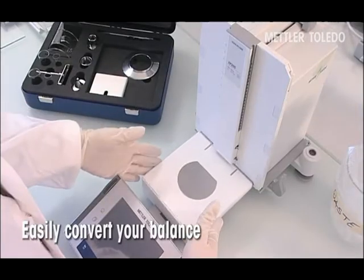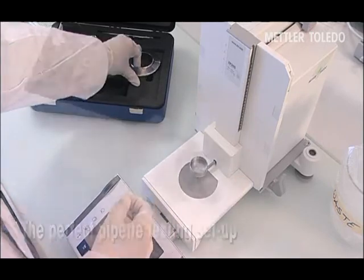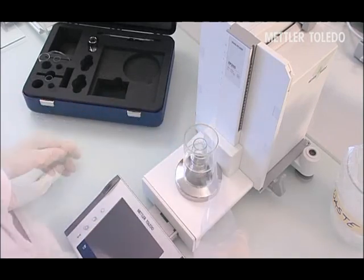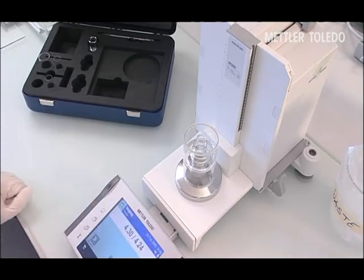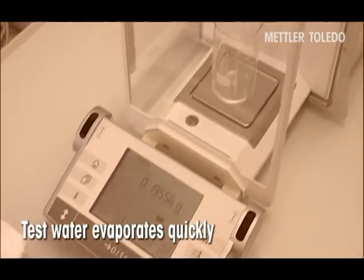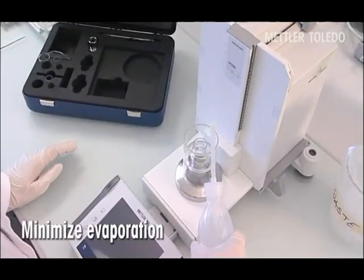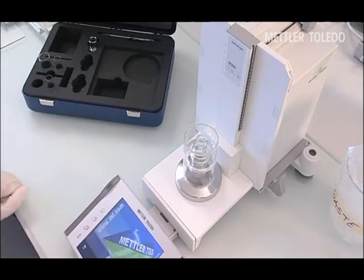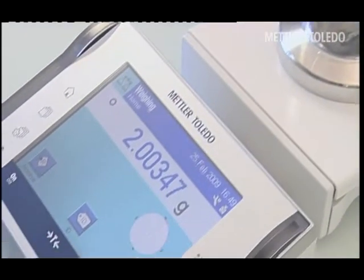Mettler Toledo's Evaporation Traps are designed to easily convert your balance into the perfect pipette testing setup. When test water is dispensed into a simple beaker, evaporation of the water generates error. Mettler Toledo's Evaporation Traps work to minimize evaporation of the test water. The optimized design offers ergonomic handling and unmatched performance in terms of evaporation and repeatability.